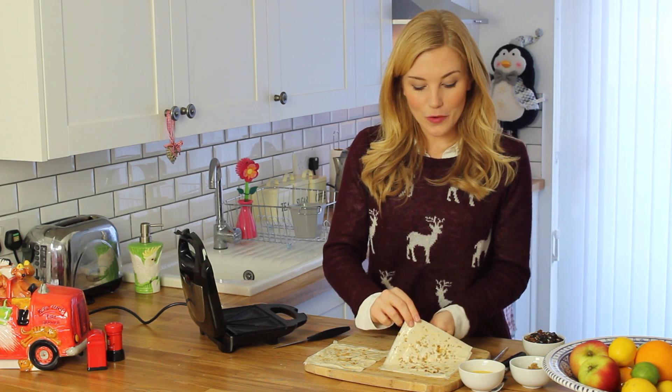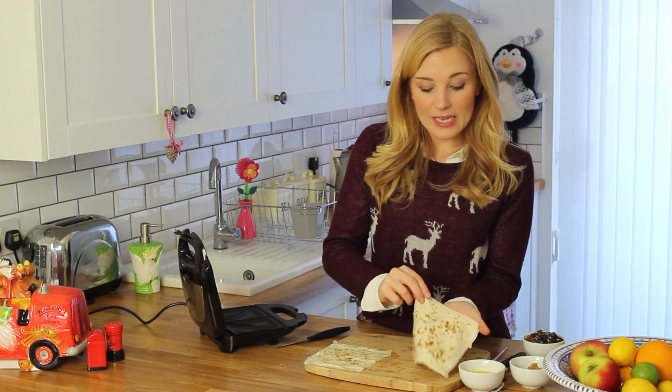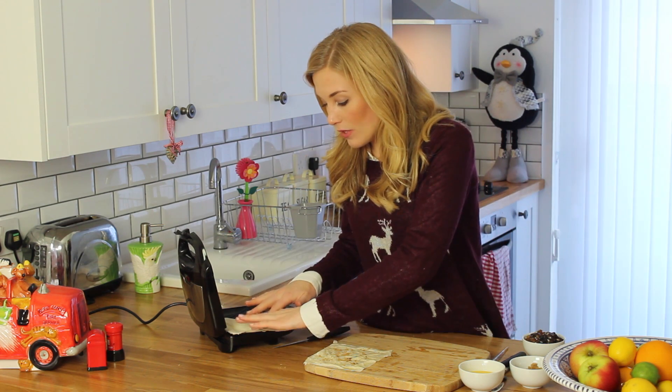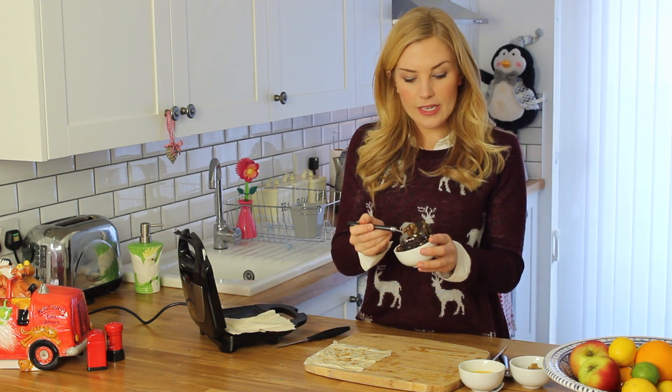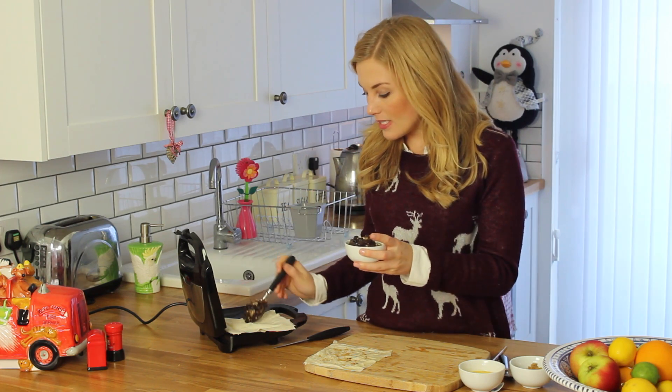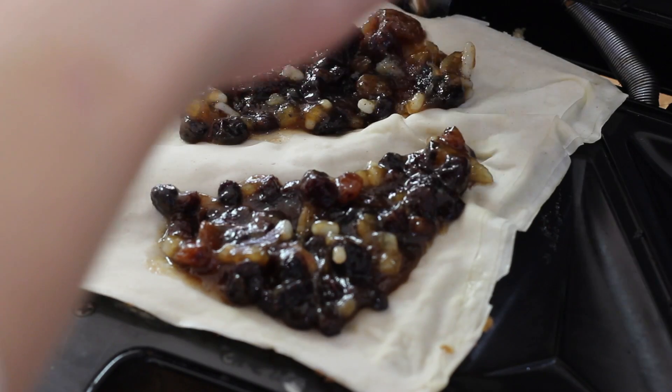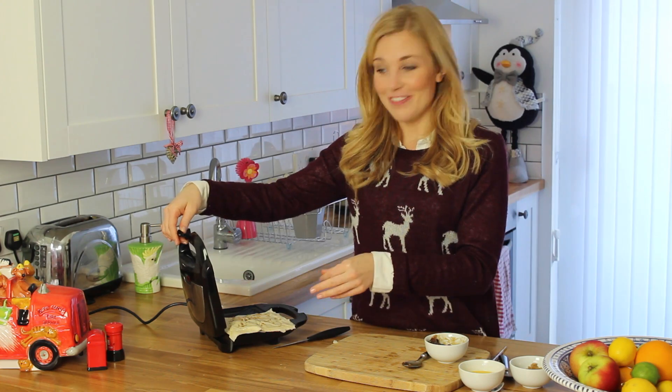Carefully lift off your puff pastry and then place it sugar side down inside the toastie maker. Oh, it's already wanting to puff — that's good! Now you want to get yourself a heaped tablespoon of mincemeat and then just put it inside, and then I'm putting my other piece of pastry sugar side up on top. Wish me luck — I'm just gonna close it.